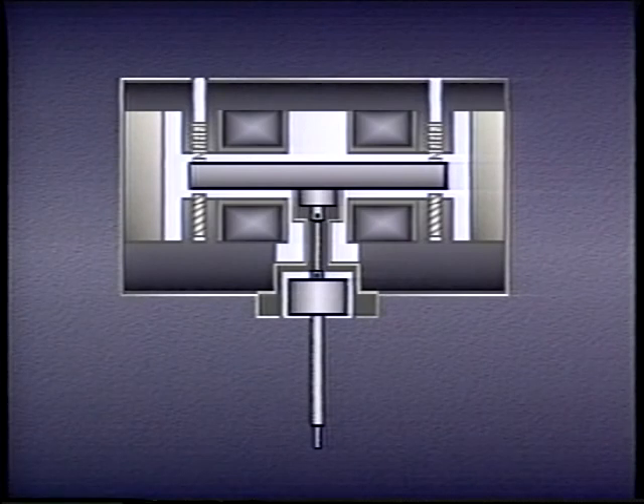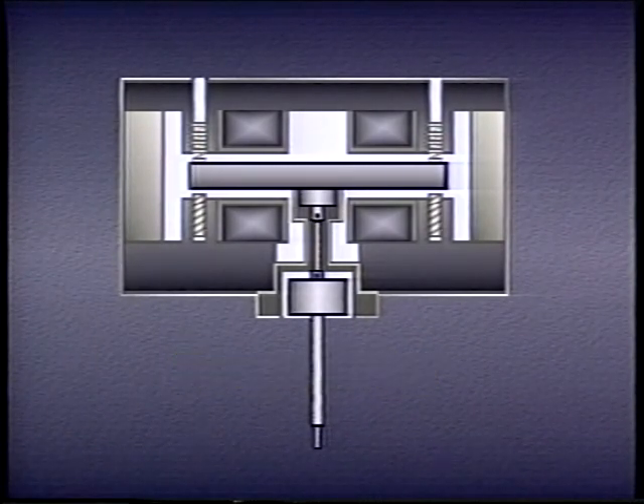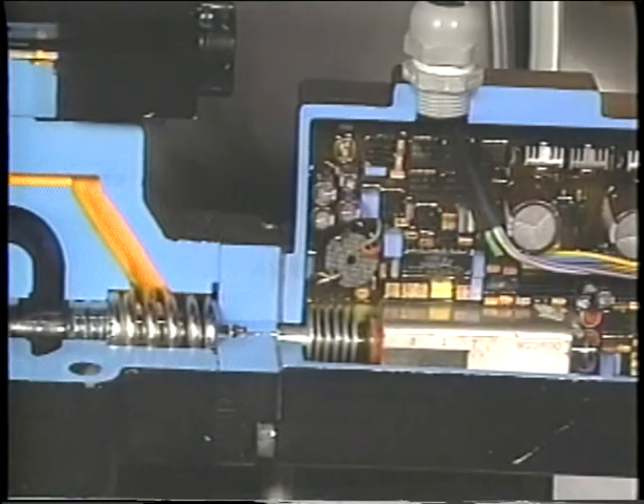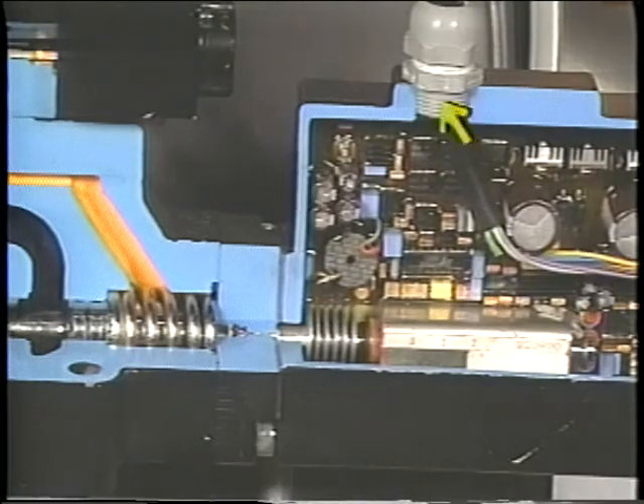The third kind of proportional valve uses a device called a torque motor. The torque motor is part of the pilot valve which controls the flow of fluid into the main valve. The torque motor controls the movement of a blade which interrupts jets of hydraulic fluid as they pass through the pilot valve. As the pressure of the jets changes, the spool of the main valve shifts. An LVDT senses the position of the main spool, and its signals continually adjust the torque motor until the main valve spool reaches the correct position.